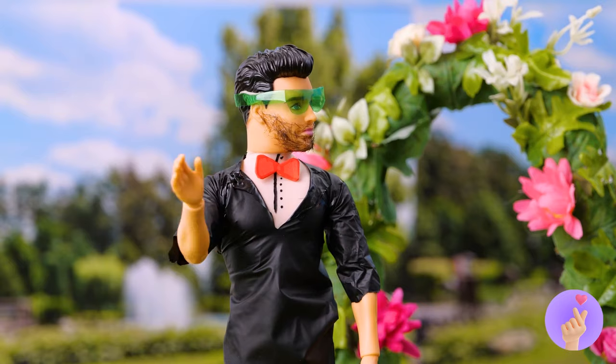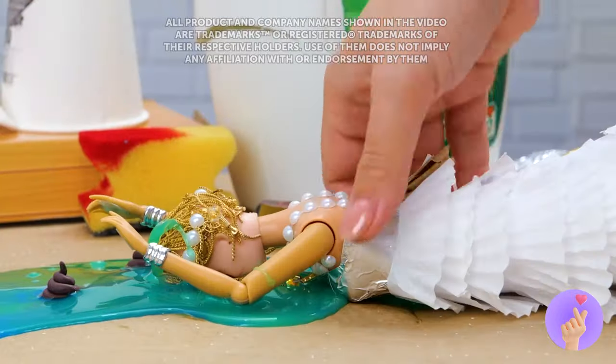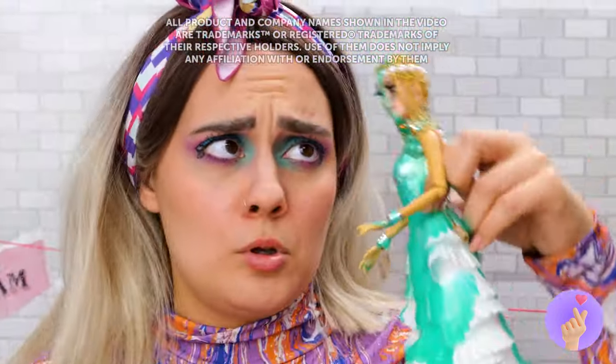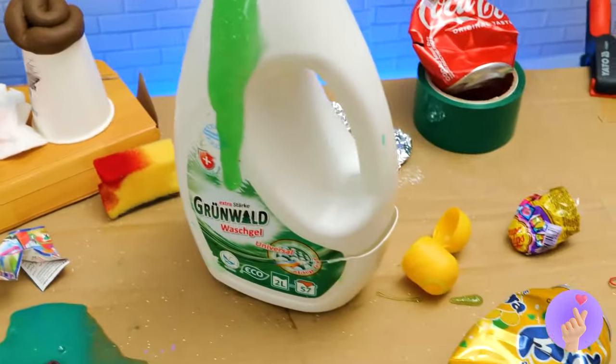All this crafting sure is thirsty work. And this cup can help us make a brand new pair of shades. Wow — stop motion. Pulling out all the stops for this wedding. Here comes the bride. At least you got a new dress out of it. Wow — this is just not her day. Unless she likes slime.